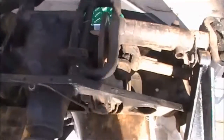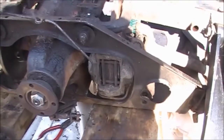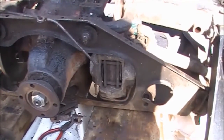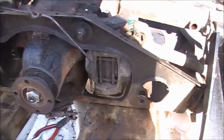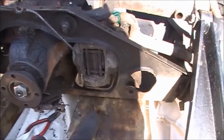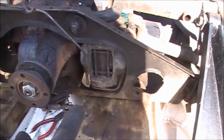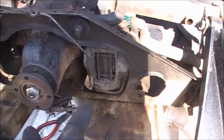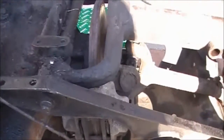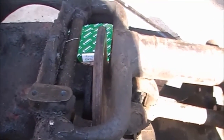So here you can see the old one. The rear suspension is currently upside down on two blocks of wood. There's the caliper poking out the side, and just above that — you can't see it — but on the top is the handbrake mechanism that you also have to dismantle and take out of the way.